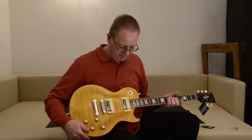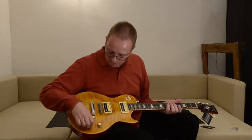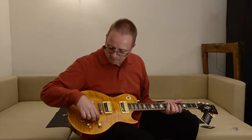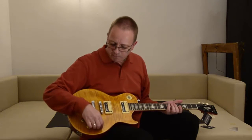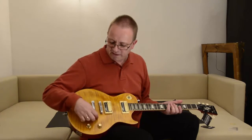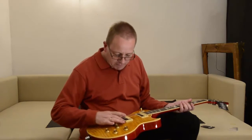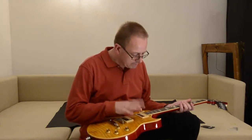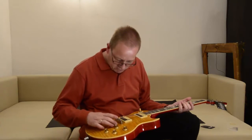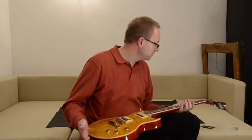The knobs are very smooth — not too easy to turn, which I like. Nothing feels loose. Everything looks very good to me so far.